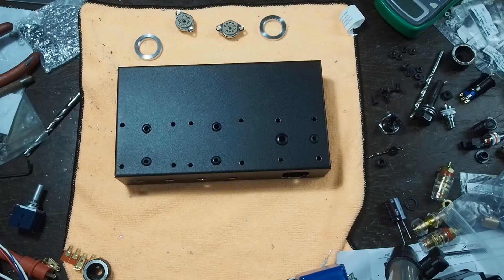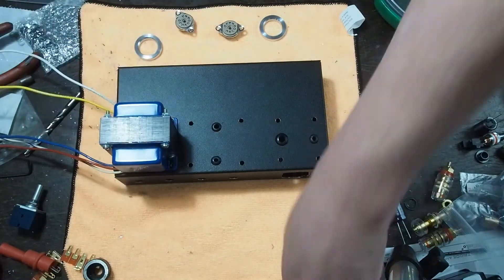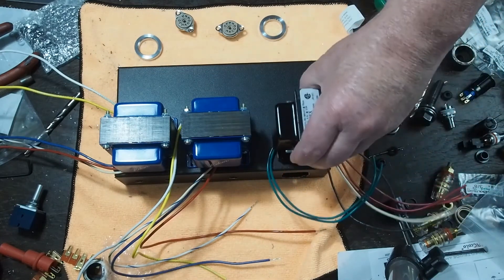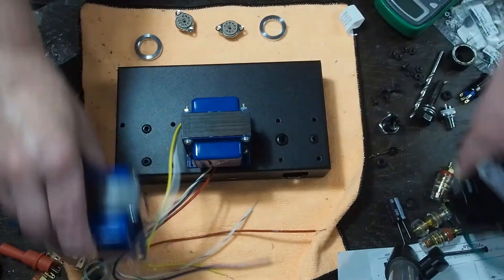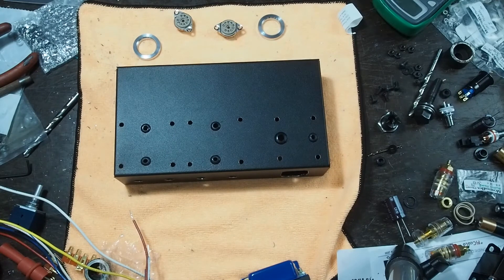As I said in an earlier video, we're pretty restricted on where we can put the output transformers, which we've decided go here, and then our power transformer was going to be turned 90 degrees over here. But we do have a lot of leeway on where we put the output tubes, the volume controls, and the power switch and other parts that are necessary for the amplifier to operate.